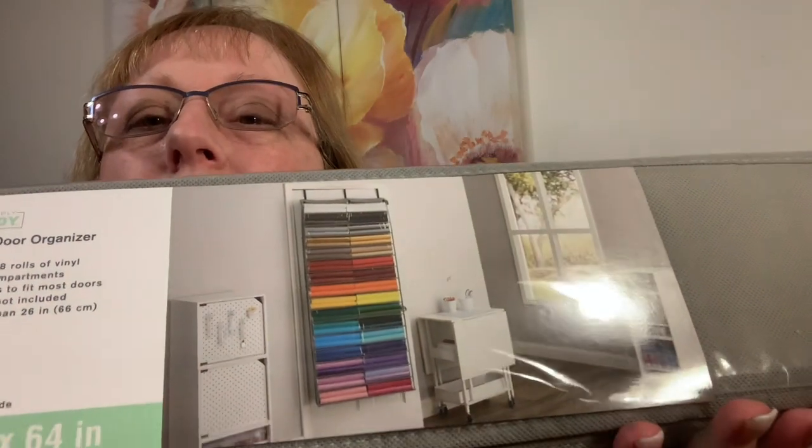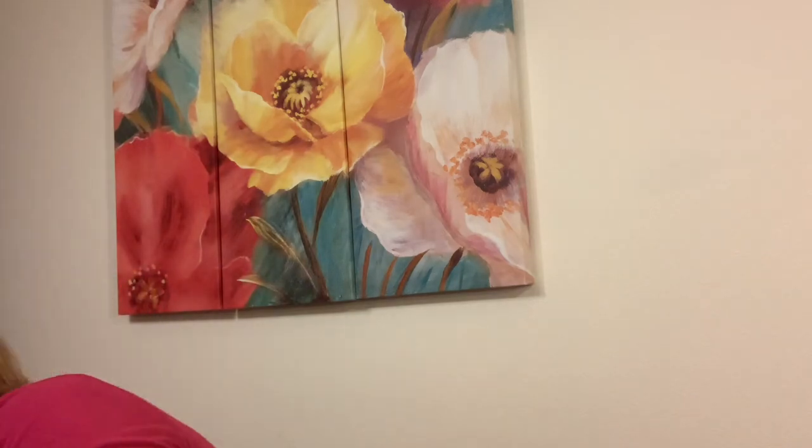I saw this and thought — I like my Cricut, but my vinyl is in a big bin out in the garage and if it's not close by I don't use it. This is a Simply Tidy vinyl over-the-door organizer, normally $40 but all storage is 50% off. It holds up to 128 rolls of vinyl and hangs on the wall. I've never seen this before! The only problem is I have a lot of over-the-door things already and the doors won't close all the way — but normally it's not a problem unless I have company.